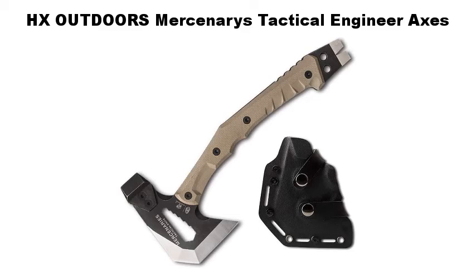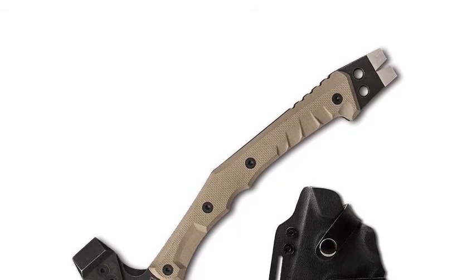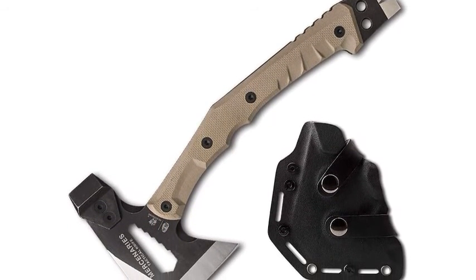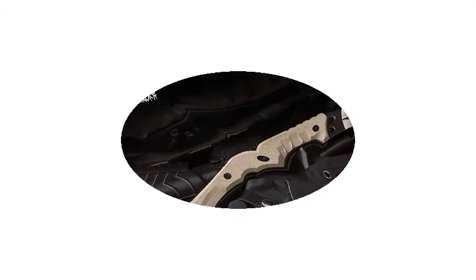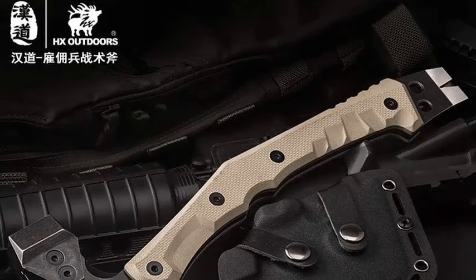HX Outdoors Mercenaries Tactical Engineer Axes — Shockproof, Rugged, and Built for Any Situation. This axe is rugged enough for surviving in the wilderness or for home use. It includes a free leather sheath to keep the blade sharp when not in use. The blade is formed from stainless steel, making it rust-resistant and capable in all weather conditions.